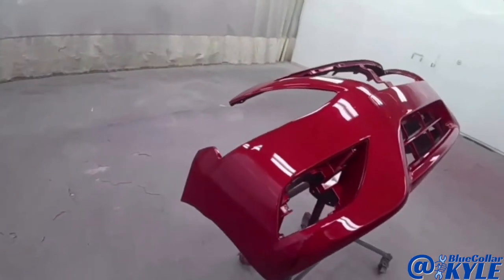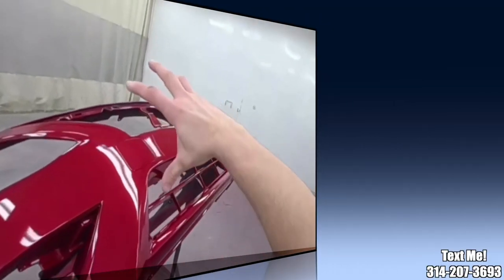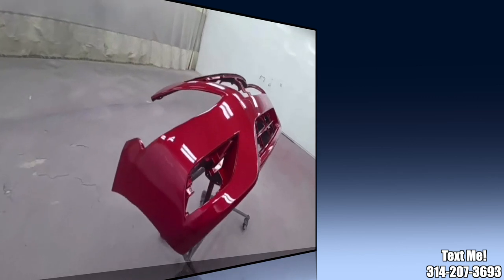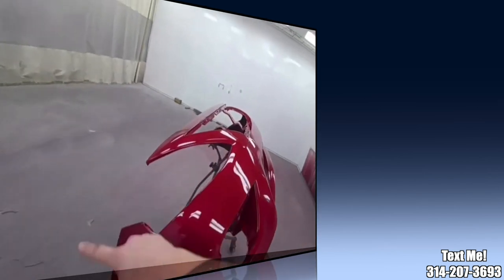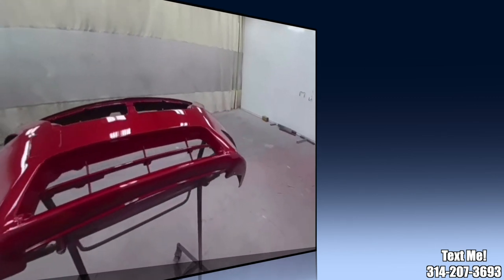Looks good. You see all these little specs? Those are just rock chips. We only repair the center of the bumper — insurance won't pay to fix wear and tear rock chips, that's why we painted over this.